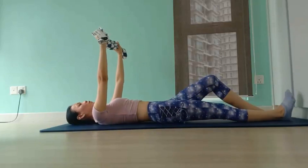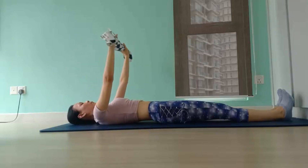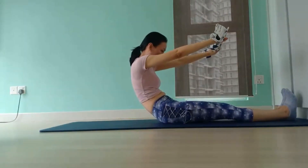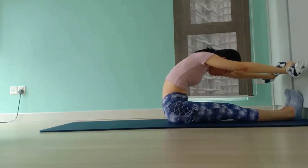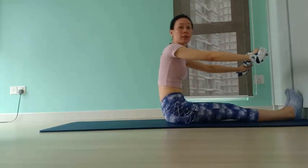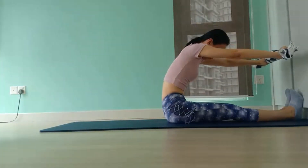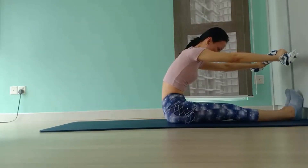For level 2, extend both legs out. Heels together, toes apart in a V shape. And we'll repeat the same movement. Inhale, chin to chest. Exhale to roll your spine up with control. And as you round forward, there's a tendency for your upper torso to round over, collapsing towards your thigh. Make sure that when you round forward, keep some space between your hips and your ribs. Pull your navel into your spine, and curl forward as if you are rounding over a giant beach ball. Arms parallel to the floor.